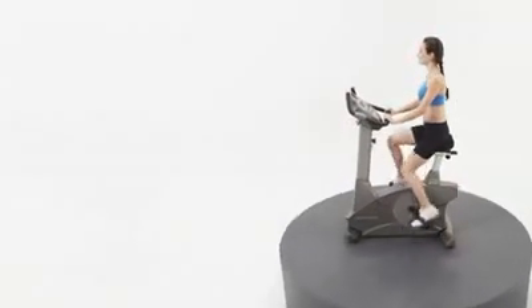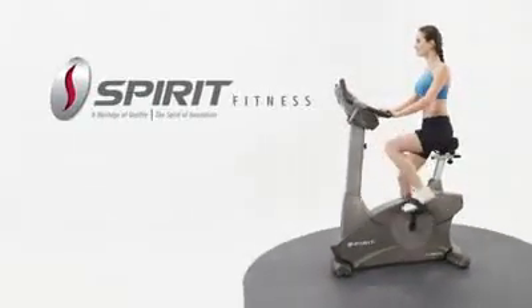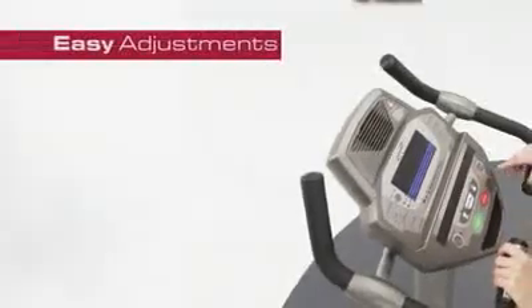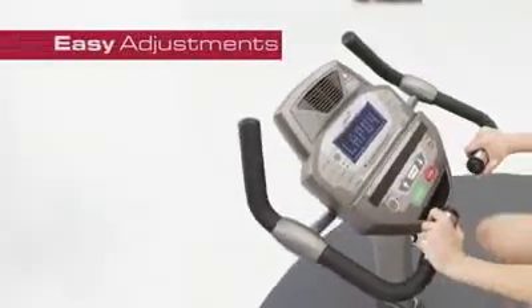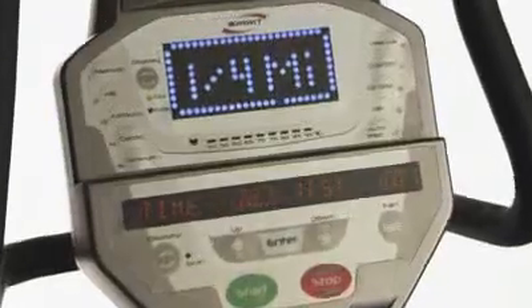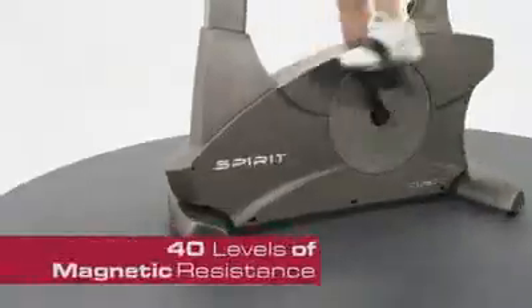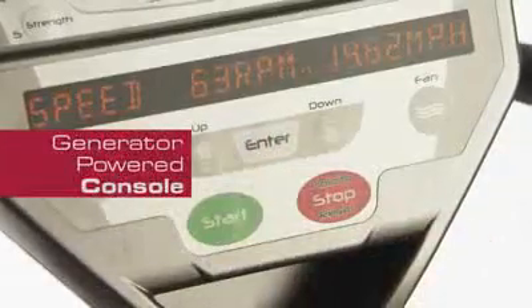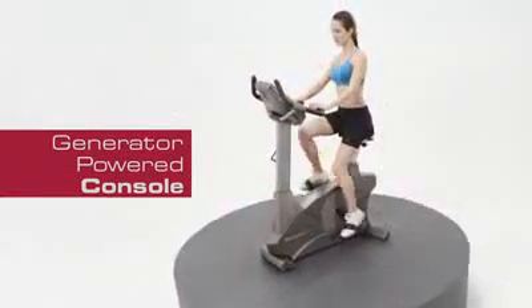Durable, comfortable, and smooth are all qualities of the Spirit Fitness CU800 Fitness Bike. Easy adjustments, bright LED screens, high-density foam seats, challenging programs, 40 levels of magnetic resistance, and a generator-powered console are standard on the CU800.